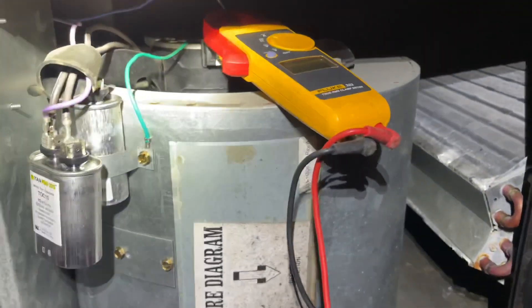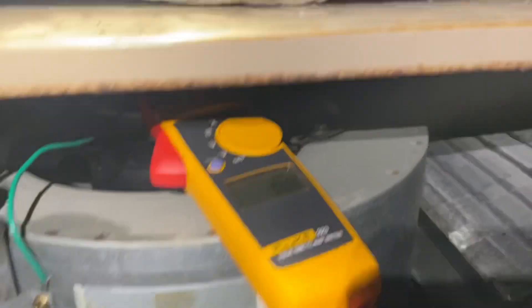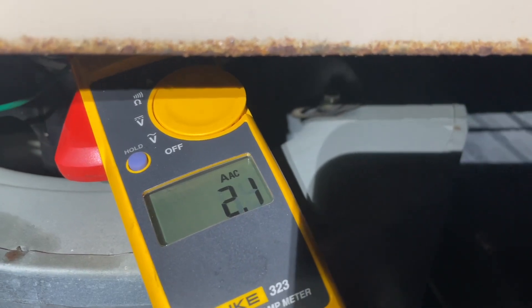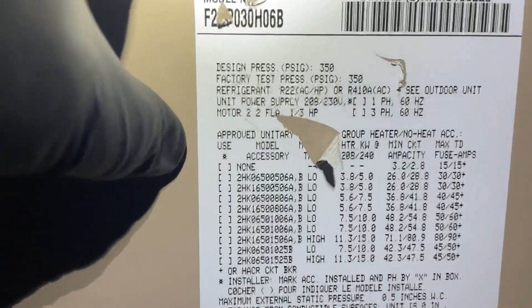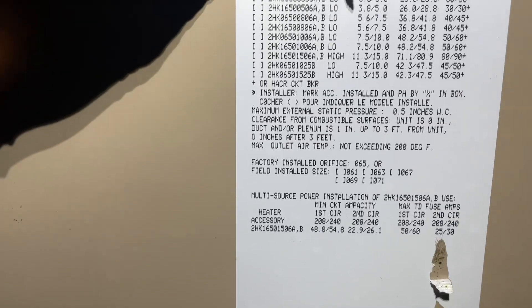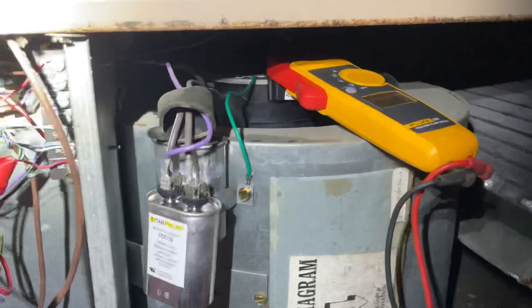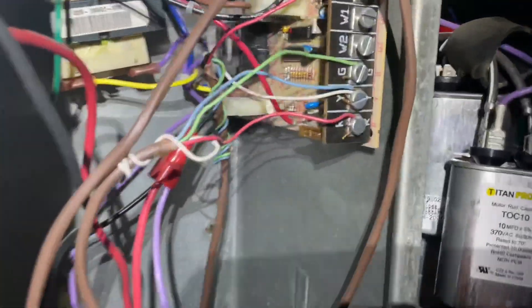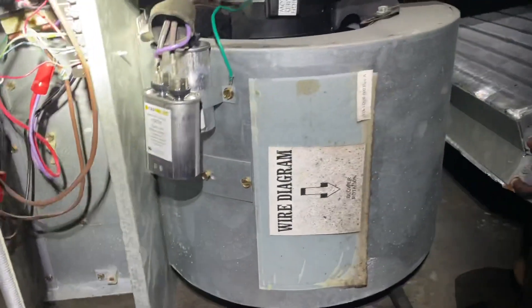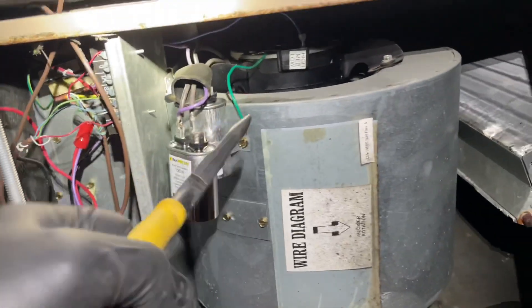Let's power cycle it and see if there's any spike upon startup. Alright, 3.5, 3.8. Let's read the label and see if we can decipher it. Motor's rated 2.2 amps — this looks okay. If I'm doing something wrong, let me know in the comment section. Sharing is caring, and if you ain't learning something new every day, you're in the wrong job.